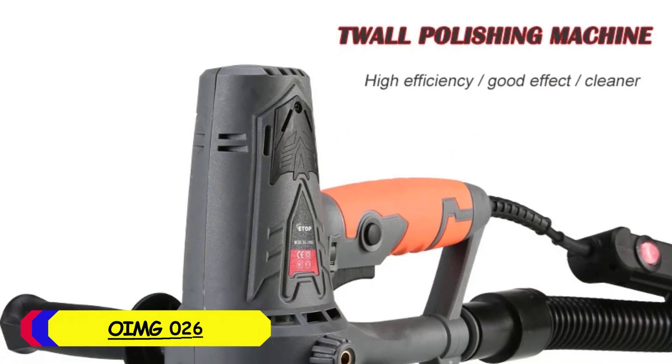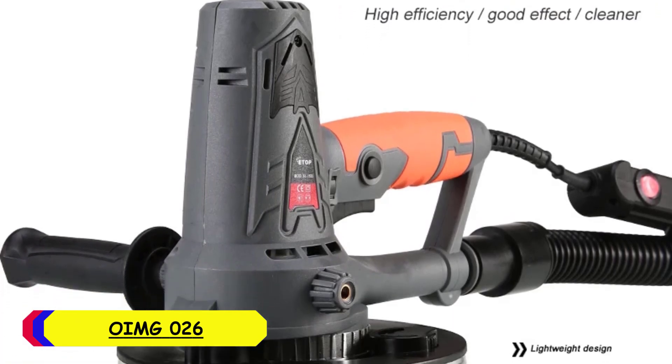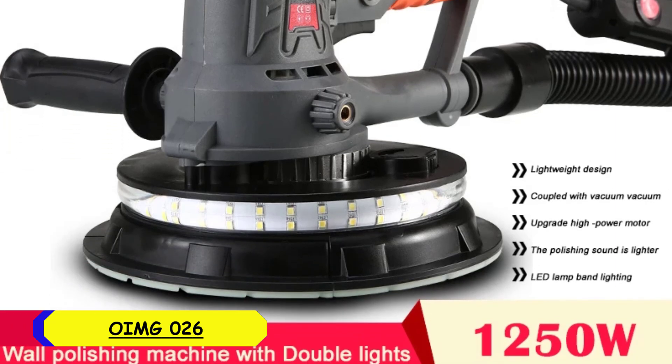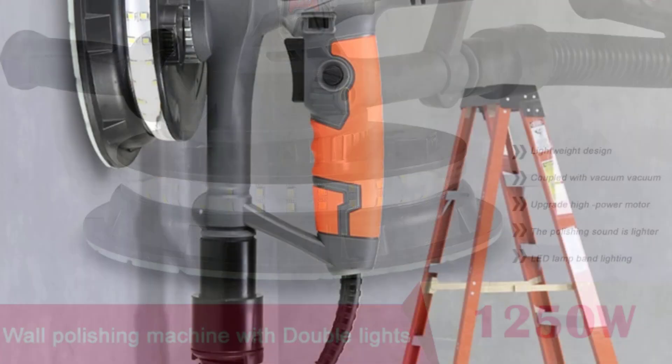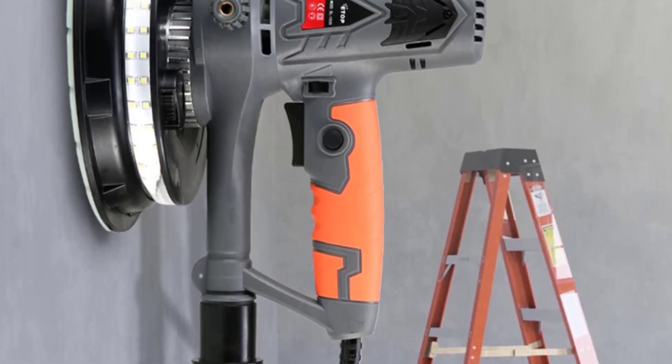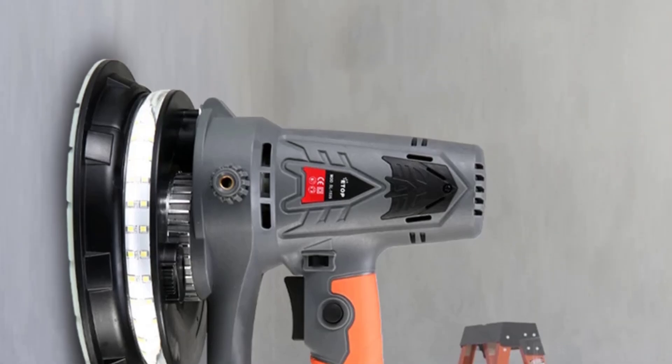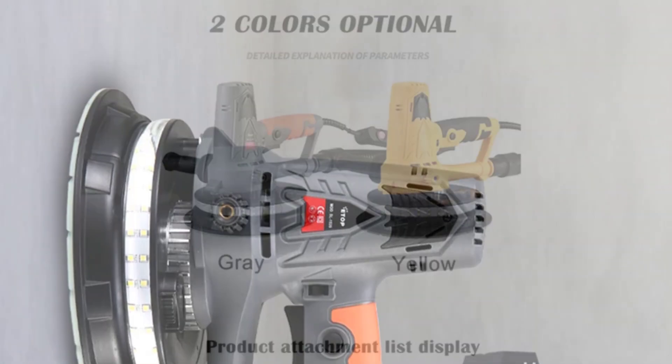Number 4: OIMG-026 Electric Drywall Sander. The OIMG-026 Electric Drywall Sander is a versatile tool designed for both home DIY enthusiasts and professionals. With a rated input power of 1250W, it delivers strong and consistent performance, making it suitable for a variety of sanding tasks.